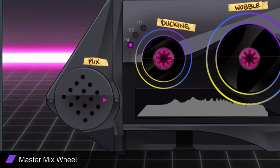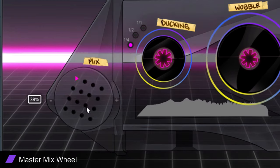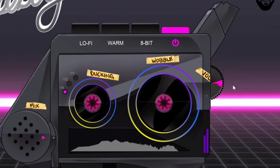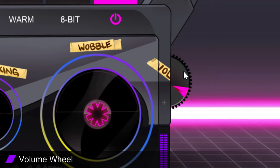Master Mix Wheel: determine how much Tape Boy you want to blend within your samples by tweaking the master mix knob located at the bottom left. The Volume Wheel: adjust the output volume of your Tape Boy effects by tweaking the volume knob in the right-hand corner.